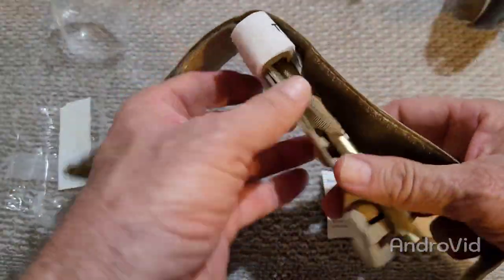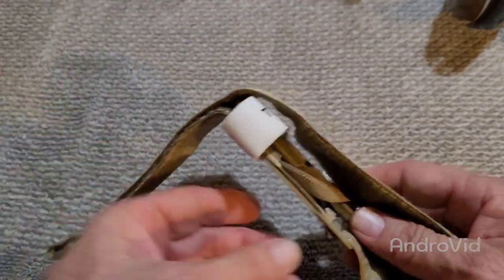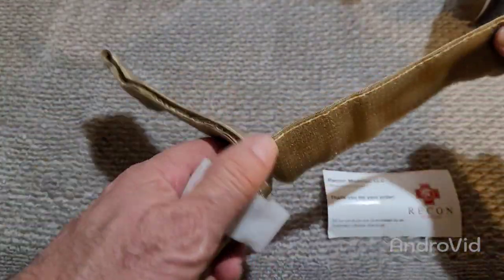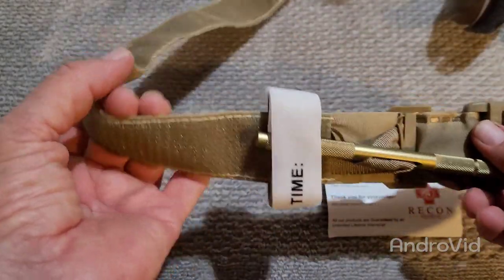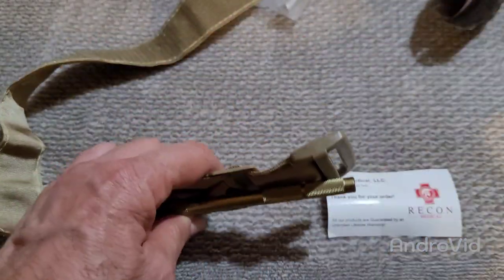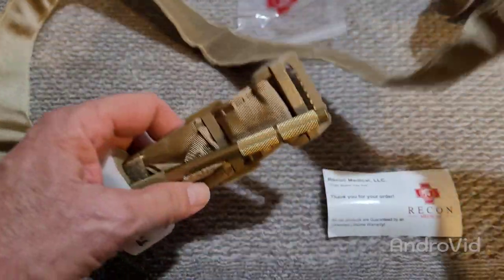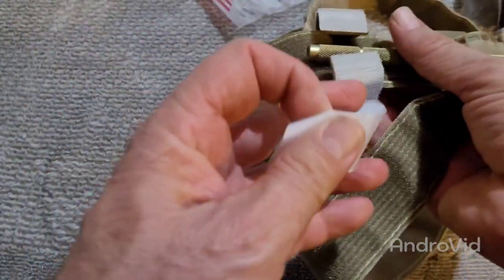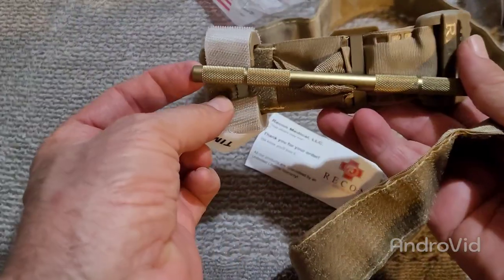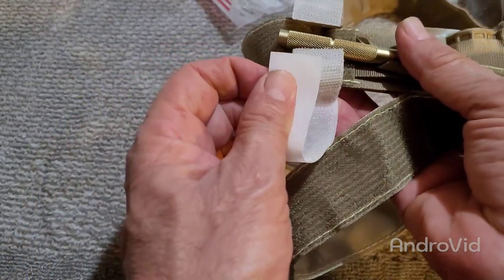Take it out of the wrapper, because you don't want to be fumbling with this when you really need to. When you're in your most critical of times, you seem to lose a lot of your fine motor skills. Let me show you how I do this. This thing is really well constructed. I really like their tourniquets.